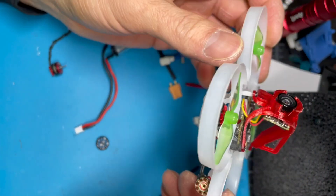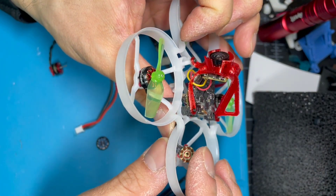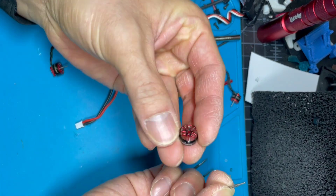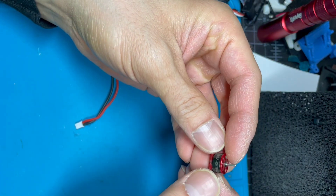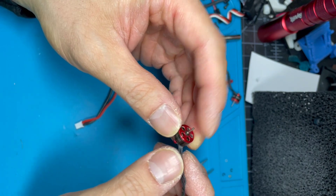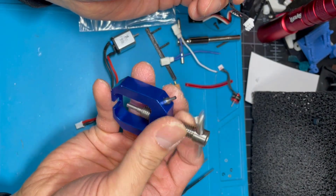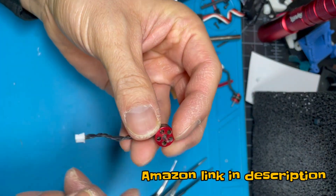I found out my Moblite 7 had a bent motor shaft and I've already started to take it apart. This video is going to show you how I press the shaft out of this bell. I found an old 0802 motor that is broken and I'm going to show you how to take this apart and press out the shaft using this tool that I got off Banggood or maybe Amazon.